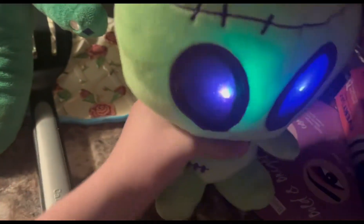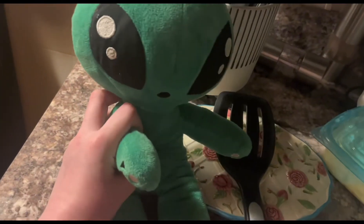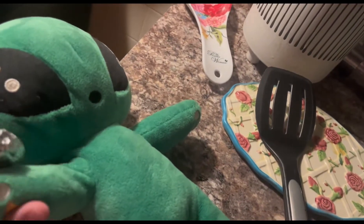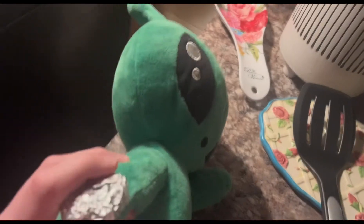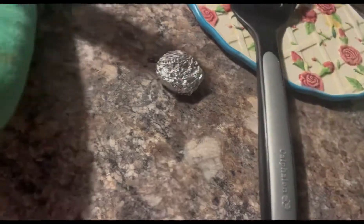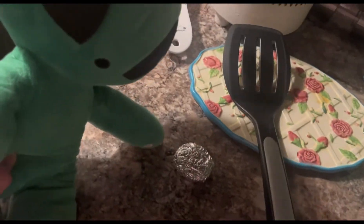Sweetie, why are you back here? Well, I made my coin. Well, isn't that just awesome? So what are you gonna do with it? Good point. Okay, let's play heads or tails. So if it hits heads, you owe me $20. And if it hits tails, you owe me $30. What? Oh, it looks like you have to give me $30.